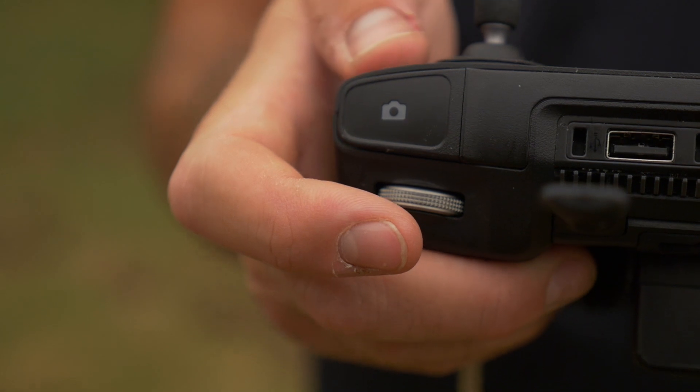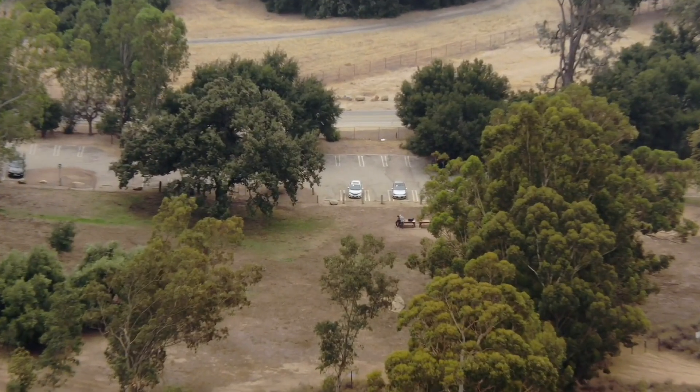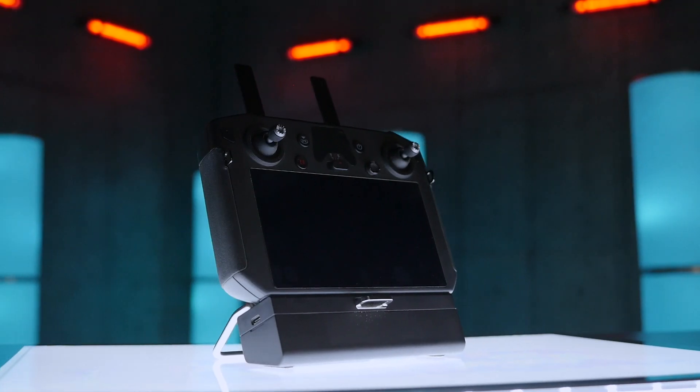The next feature has to do with the zoom lens on the H20T. Now if you press the confirm button and use the right scroll wheel you have the ability to adjust the amount of zoom. This makes it easier to zoom because you don't have to go into the app — you can use the buttons on the remote controller.